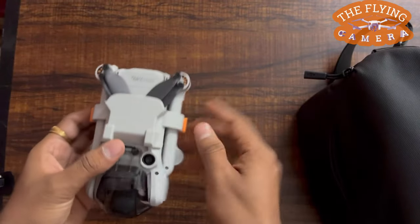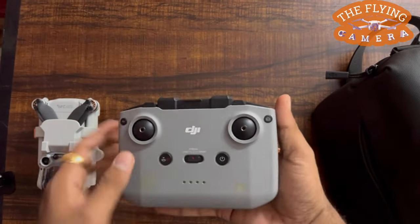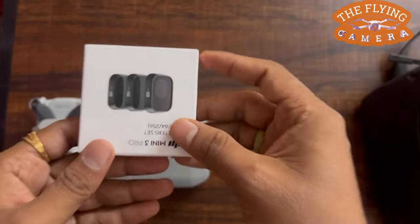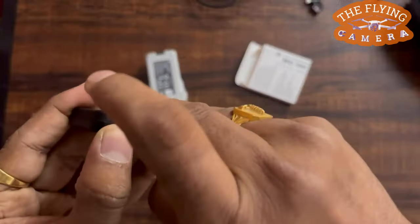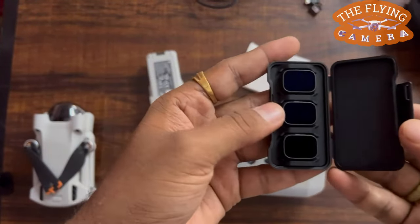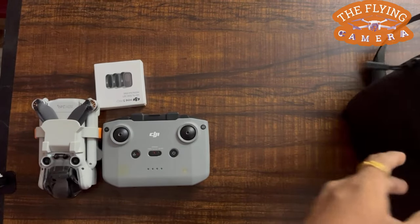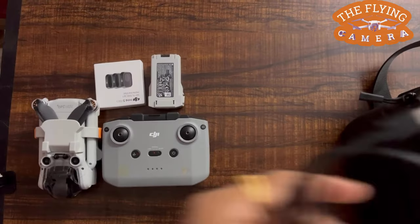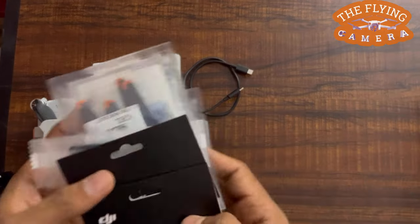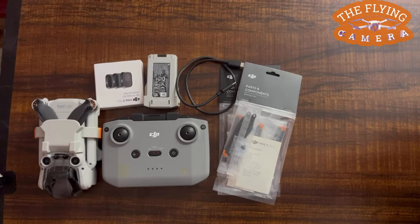In this we have the DJI Mini 3 Pro aircraft. It also comes with a DJI RC-N1 remote controller. There is also an ND filters box with three ND filters. These are used while shooting in strong lighting conditions. It also comes with an intelligent flight battery. Along with these, there is a Type-C to Type-C PD cable, and there are a pair of extra propellers given for later use.